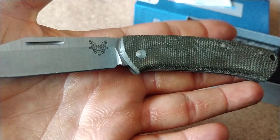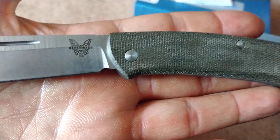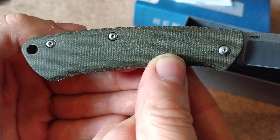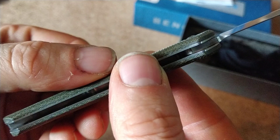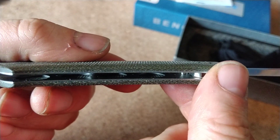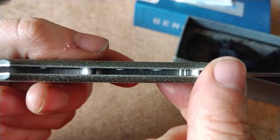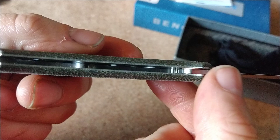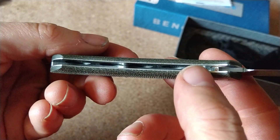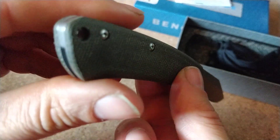Okay then, Benchmade - guess you guys know what you're doing. So you get your little butterfly there. It looks like these are all captive on this side, and you've just got your torx bit on that side. I can see the phosphor bronze washers there, and the liners just have four holes cut out, and some smaller holes drilled out for space saving, and a little pin or machined bit at the top just to stop the blade smashing into the back spine. The spine spring is all one piece, going all the way back round, even around the lanyard hole.